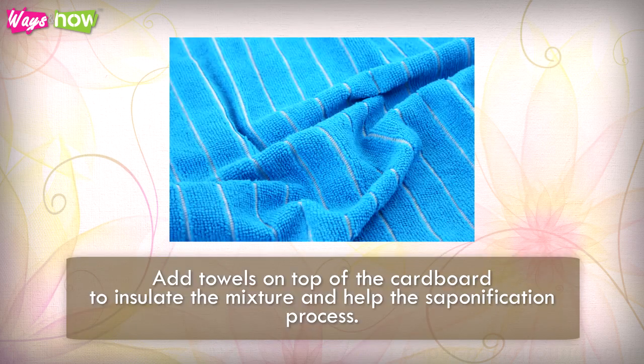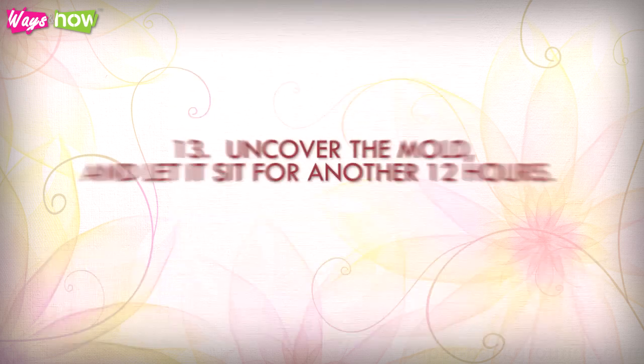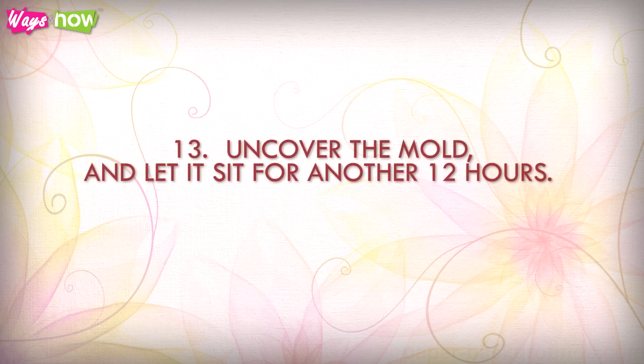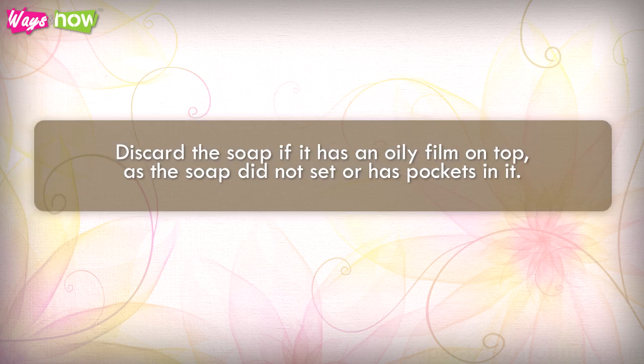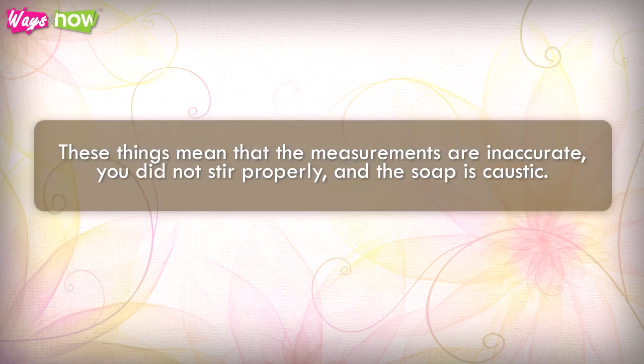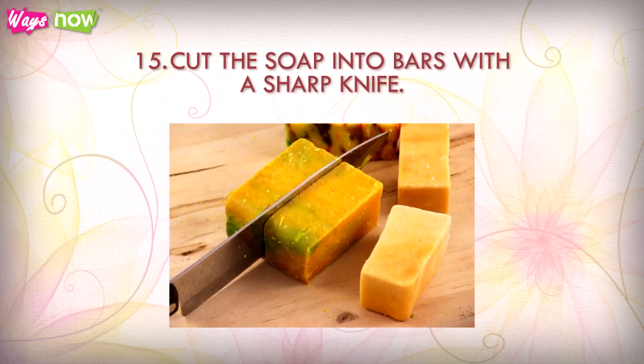Step 12: Cover the mold with cardboard and add towels on top to insulate the mixture and help the saponification process. Leave it undisturbed for 24 hours. Step 13: Uncover the mold and let it sit for another 12 hours. It should have a layer of white ash on top, which you can scrape away with a spatula. Discard the soap if it has an oily film on top, or pockets in it — these indicate inaccurate measurements, improper stirring, or caustic soap.